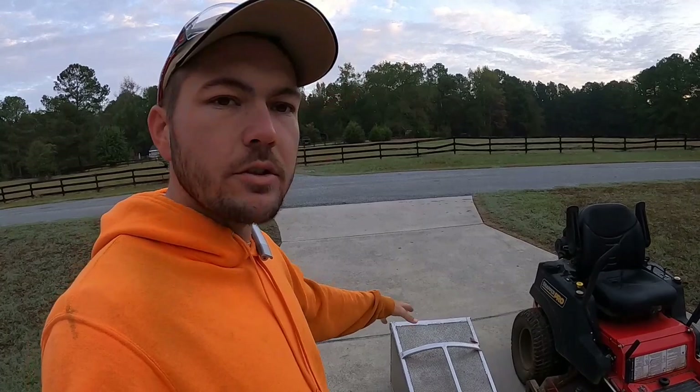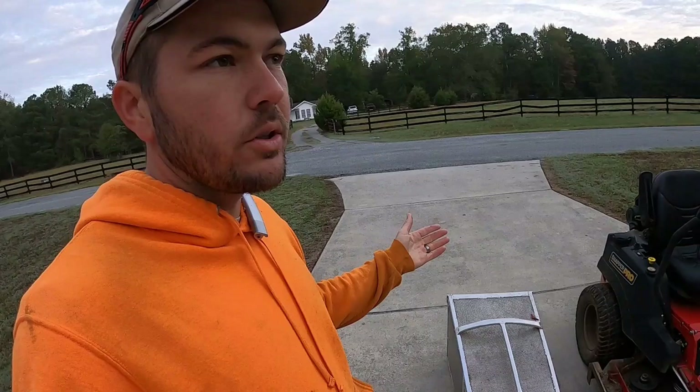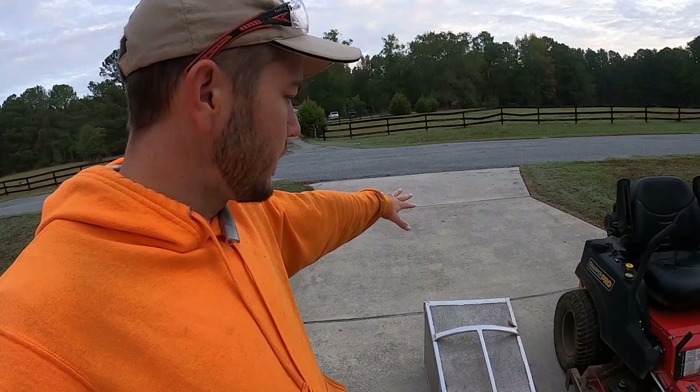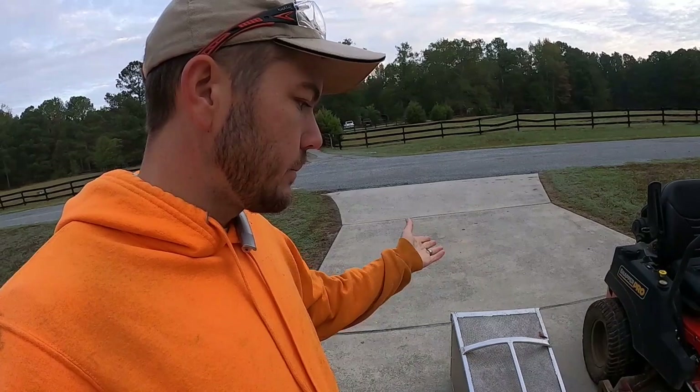There are a lot of benefits to having this if you don't need to bag all the time. I mainly use it for leaves — that's really what I use it for. You can get these in different sizes and buy extensions to make it hold more. Even on this jumbo one, people put an extender for leaves because leaves are generally pretty light, unless it's been raining.